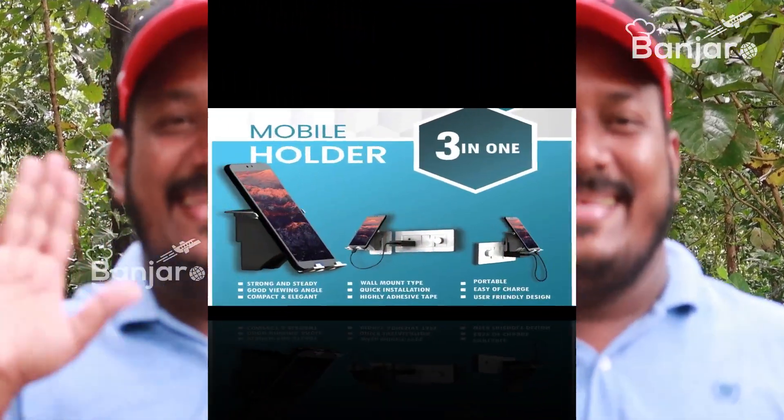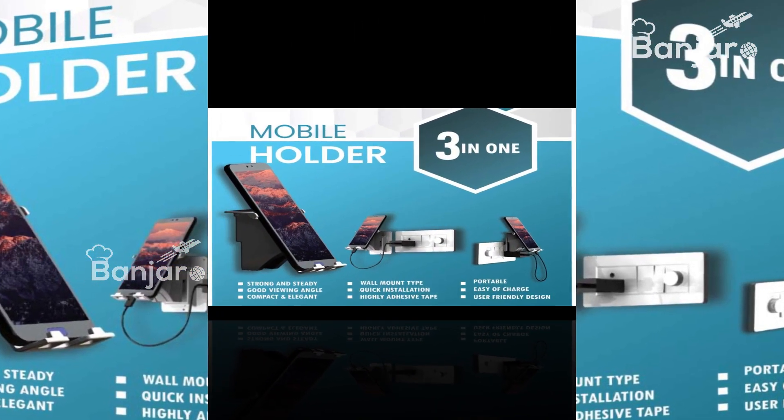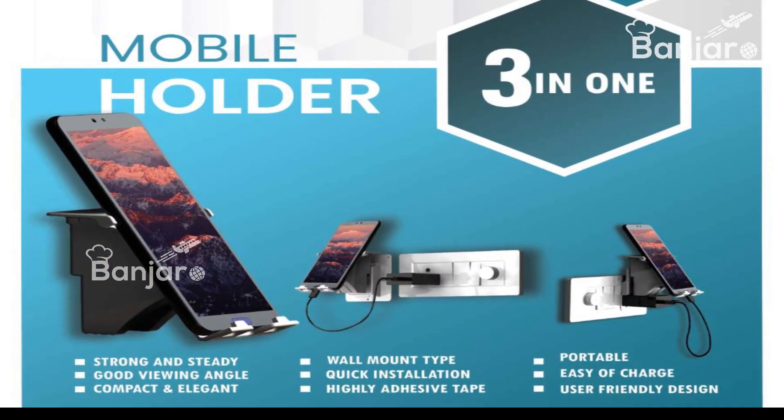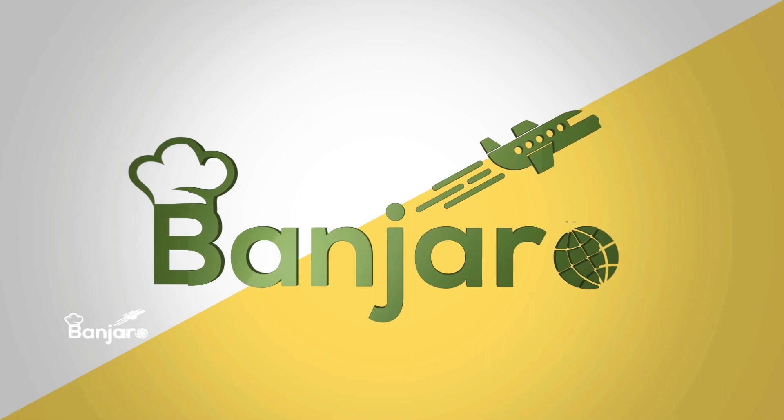Thank you so much for supporting Banjaro Vlog. Banjaro has a great video. Bye! See you next time.